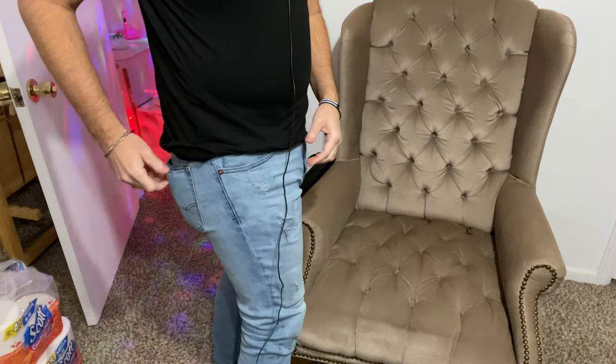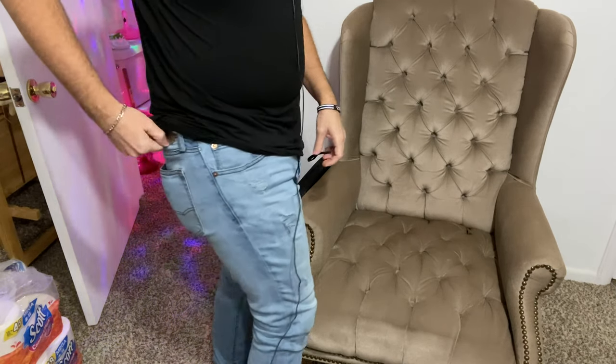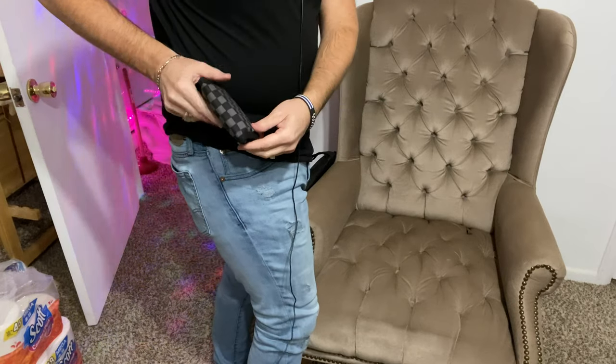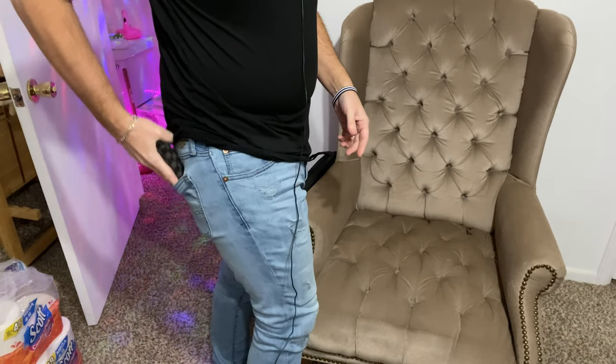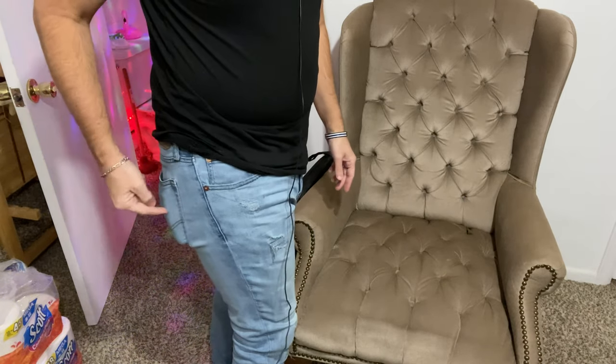First we're gonna look at my Vans wallet — this is the wallet I'm currently using. It's got a couple of credit cards, my insurance card, and a couple of forms of ID. I'm going to use everything that's in this wallet across the other wallets for a fair test. First I'm showing you how it looks in my back pocket — and you can see I've got a pretty big mess hanging off right there. I don't like that.